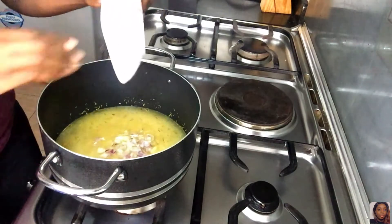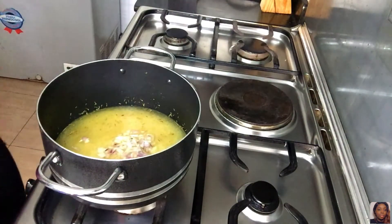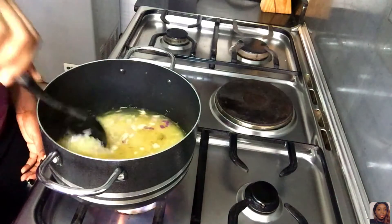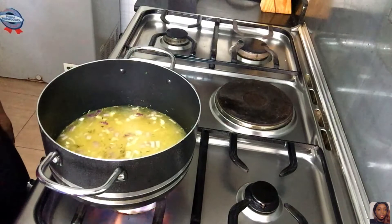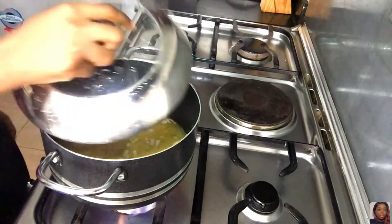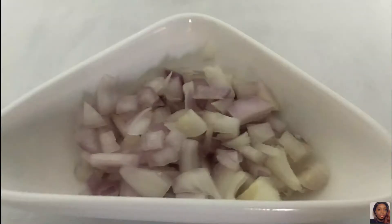I'm adding the onions now, covering the pot and letting it cook. When I make fried rice, I usually cook the rice earlier in the day — a few hours before I'm ready to eat — so it can sit and cool down. That's what I'm doing here: cover the pot, let it cook. I'm using normal rice here, not basmati like in my jollof rice video.